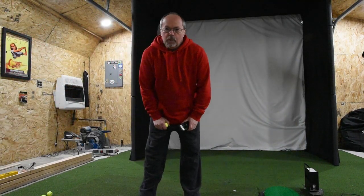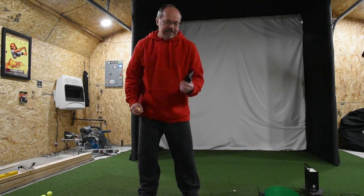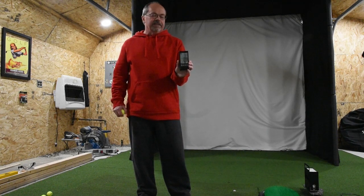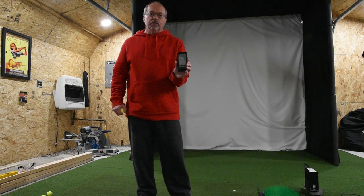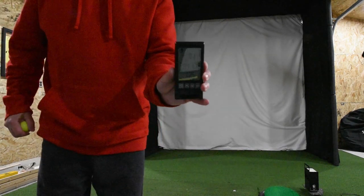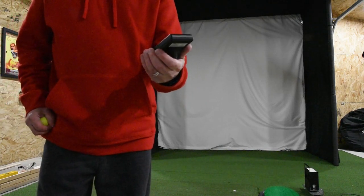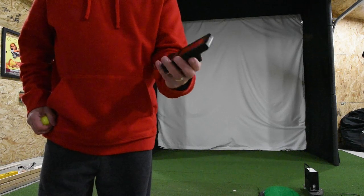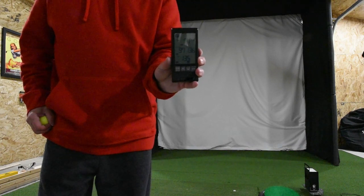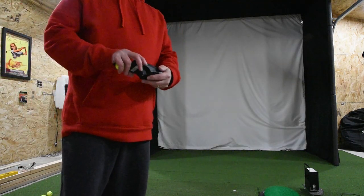Hi, this is Paul, and welcome to my freezing golf cave. What I'm here to show today is the PRGR launch monitor — a cool little device that retails for about $229 to $249. What this device shows is club head speed, ball speed, smash factor, and either total distance or carry distance.